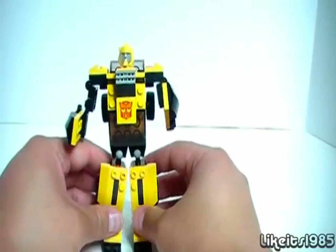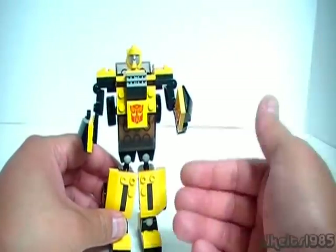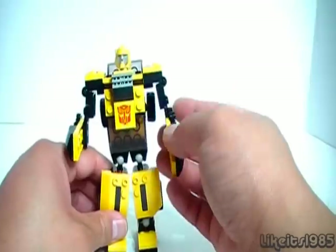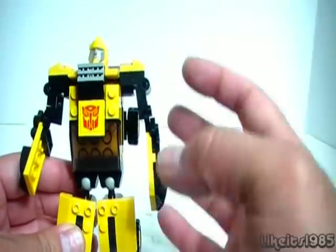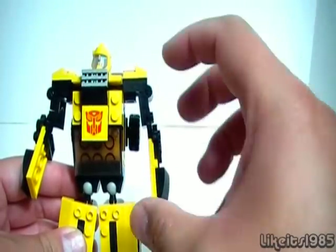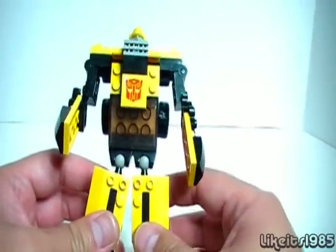So overall, I think this is a very nicely proportioned, nice-looking robot mode. One of the things I really like is everything seems pretty well proportioned. The only thing I don't really like is if you look at the arms straight on, the arms are rather thin. I think they could have added some more Creo pieces to make the arm bulkier. From the side it doesn't look that bad, but from the front it looks pretty skinny.